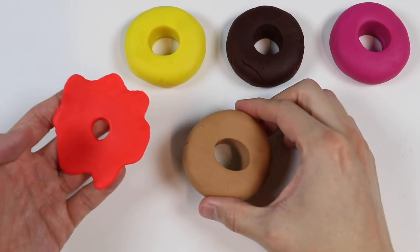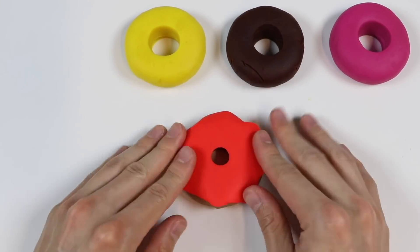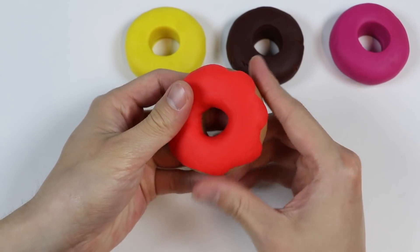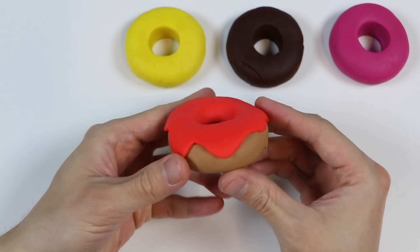Let's put this glaze on top of our original donut. And here's an original donut with the strawberry glaze on top.